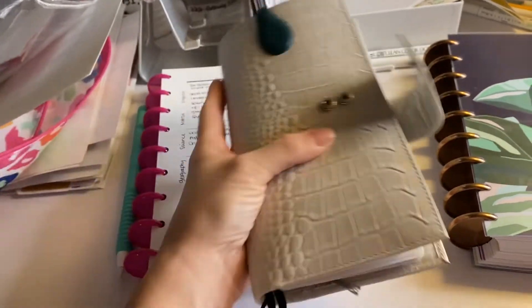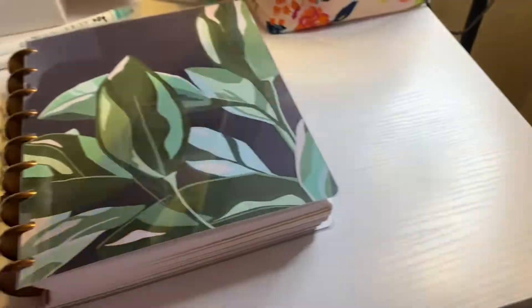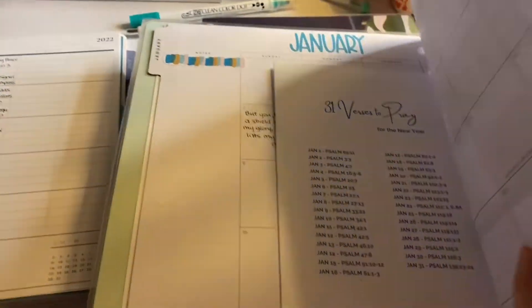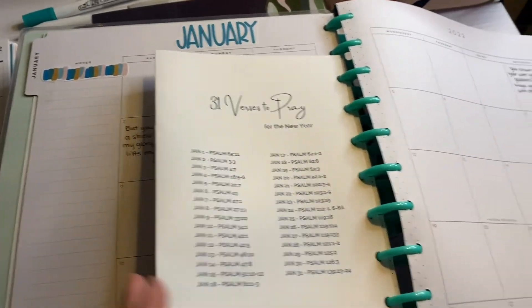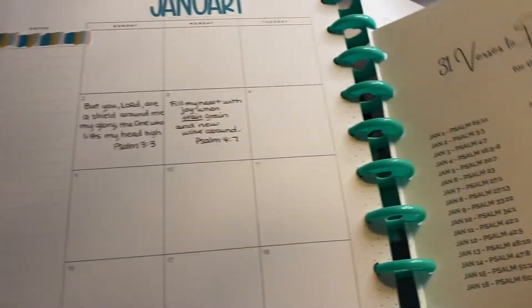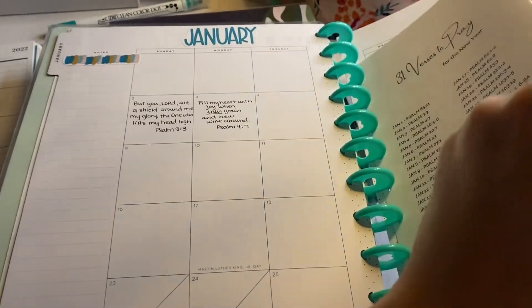This is kind of what I've been doing after dinner: planning, playing, and journaling. I have a couple different journaling things going on — keeping it simple. Mercyisnew.com puts out verses, so I'm just writing a verse per day. Instead of my B6 TN, I'm just going to do it on here.